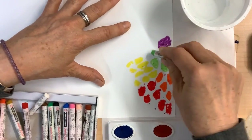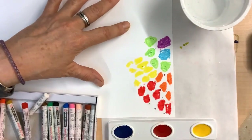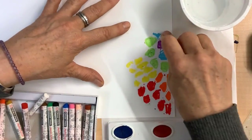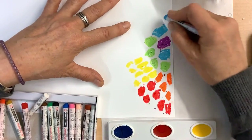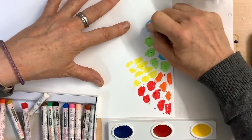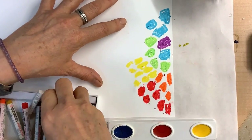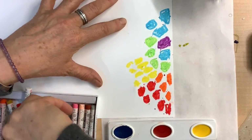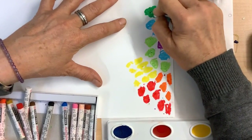The idea is to fill the page with this. There's no wrong shape, no wrong color choice — it's just what you feel you want to use for your piece.